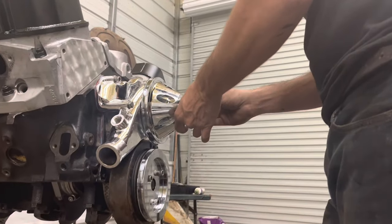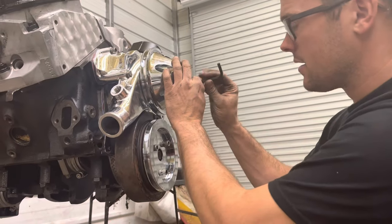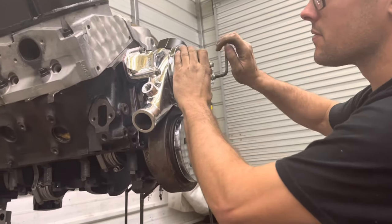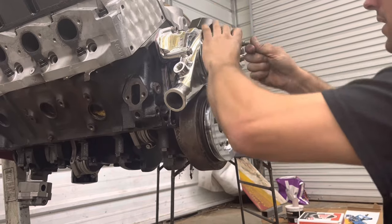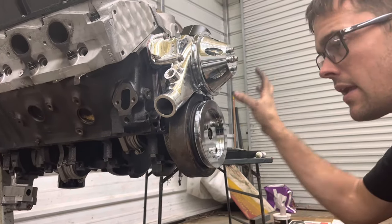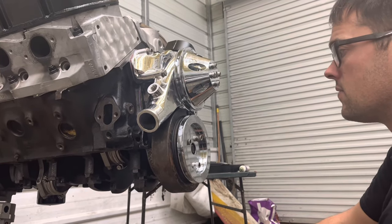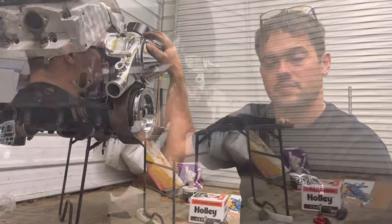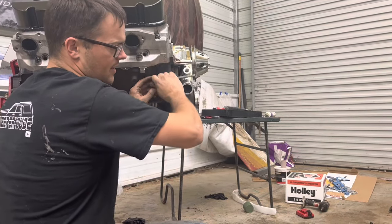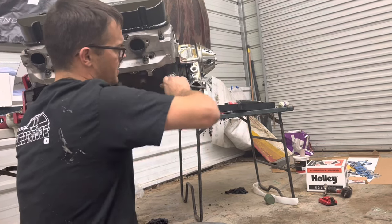We're not putting on the oil pan or alternator today because we still don't know exactly what car this is going in. Once we figure that out, we'll get the correct oil pan and pickup tube, correct alternator mount, and correct headers or manifolds — same thing with the intake. Stay tuned because eventually this is going in some car, it's going to be twin turbo, and it's going to be awesome. The fuel pump block-off plate was about $8 — I thought we didn't have one, then found the factory steel one, but since we already bought this new one we're putting it on.